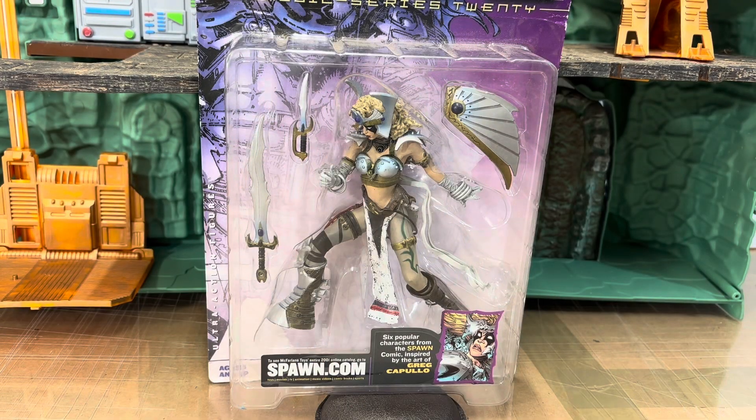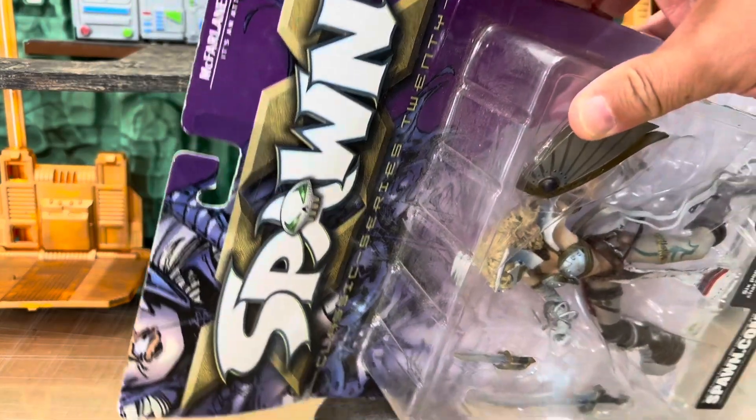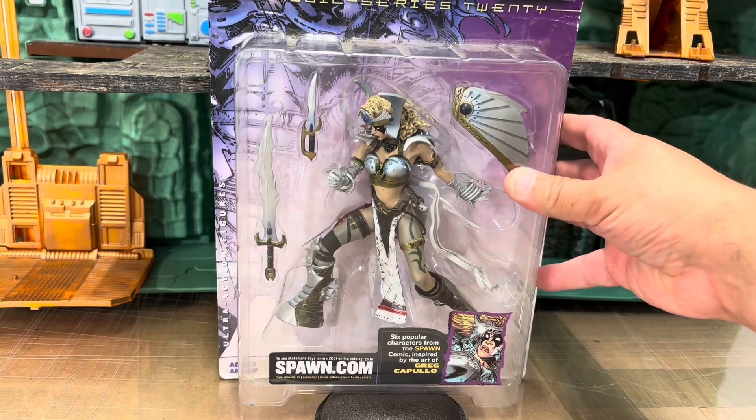Hi everyone, it's the Comic Fan Man here coming at you with another video. In today's video we're going to continue our little retrospective on the Spawn Classic Series 20 Domina figure — Classic Series 20 from McFarlane Toys.